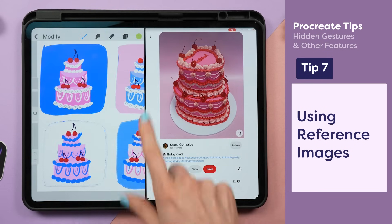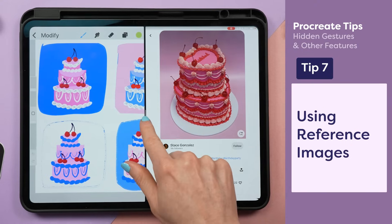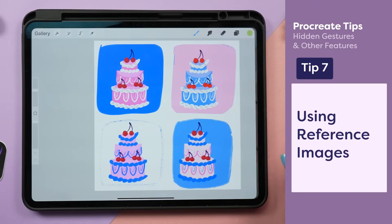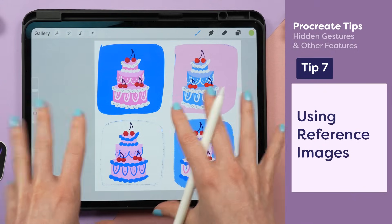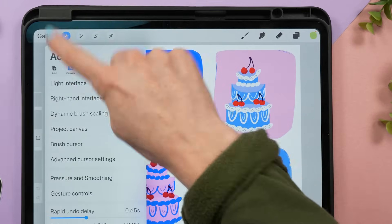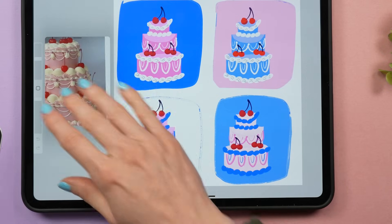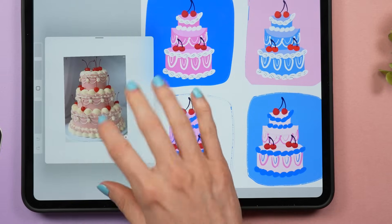I see you my left handed artists. You can resize how big either one of these apps are by dragging the gray bar. Alternatively, if I want an image inside of my canvas, I can go to the wrench icon, the canvas tab and reference, and now I have an image that I can resize and use directly inside of my canvas.